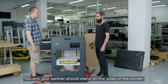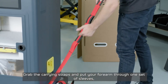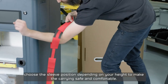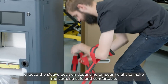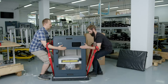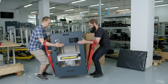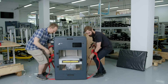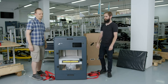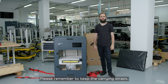Now is the moment when someone will need to give us a hand. You and your partner should stand on the sides of the printer, grab the carrying straps, and put your forearms into one set of the sleeves. Choose the sleeve position depending on your height to make the carrying safe and comfortable.